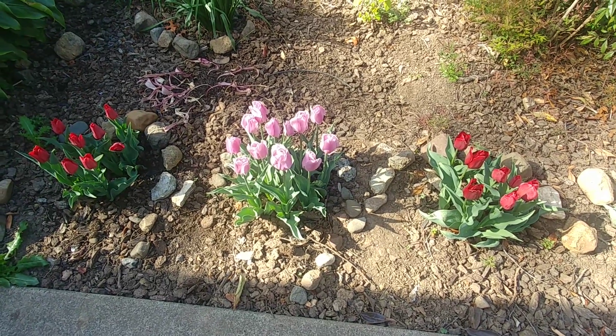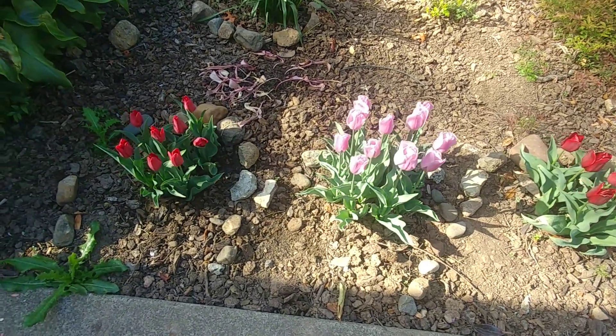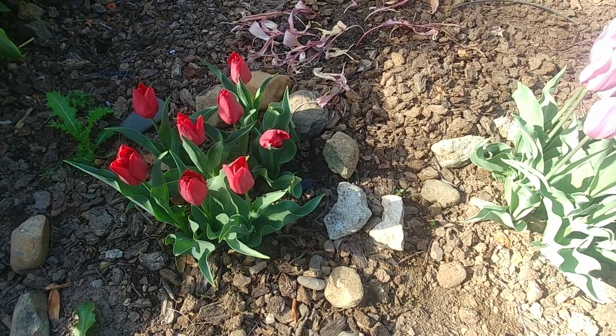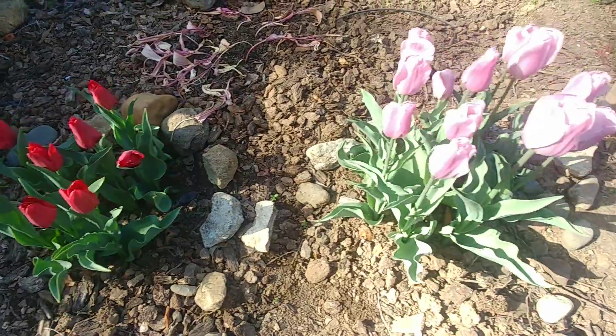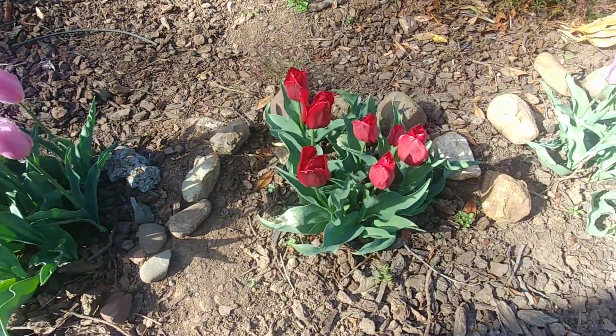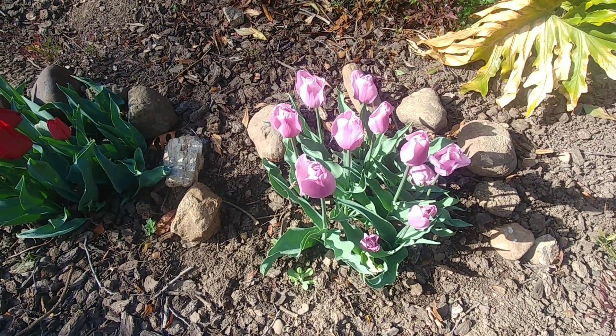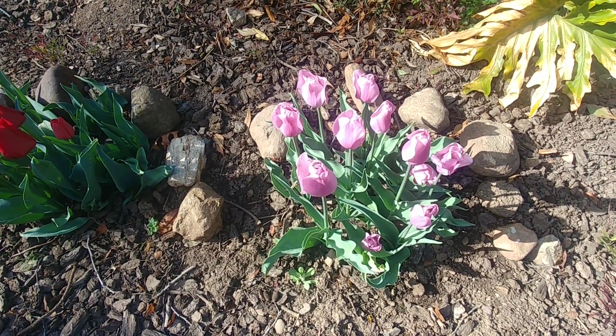If you have seen my previous video on tulips, I planted the tulip bulbs and they produced these beautiful flowers. But what to do once the flowers are spent — that's what I'm going to share in this video. If you have not seen that previous video, I have put the link in the description.